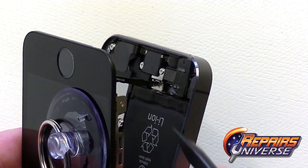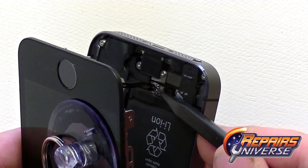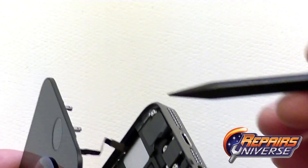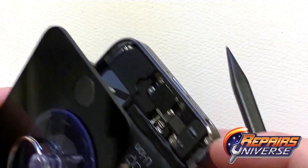You'll see there's a small silver cover covering the pop connector. You'll want to pop that off first, along with the ribbon cable connector. Remove the small shield and place it off to the side, then disconnect the small pop connector going to the home button.